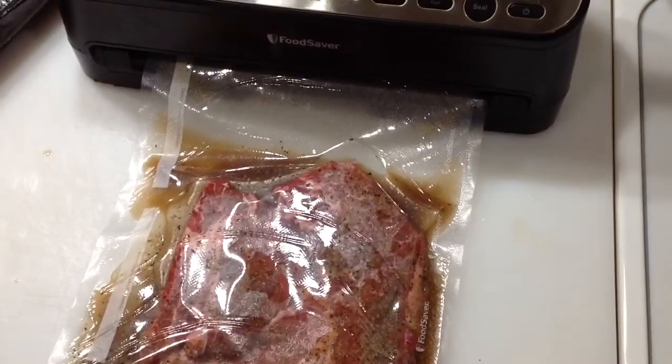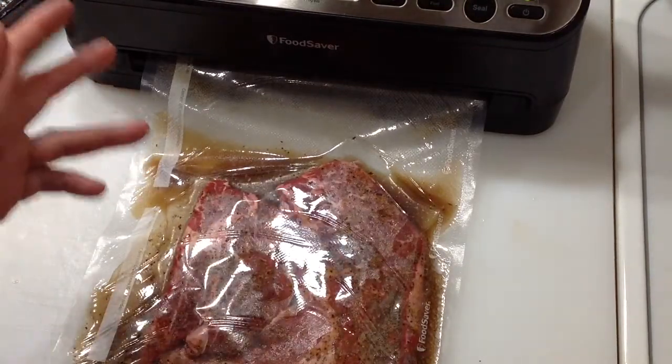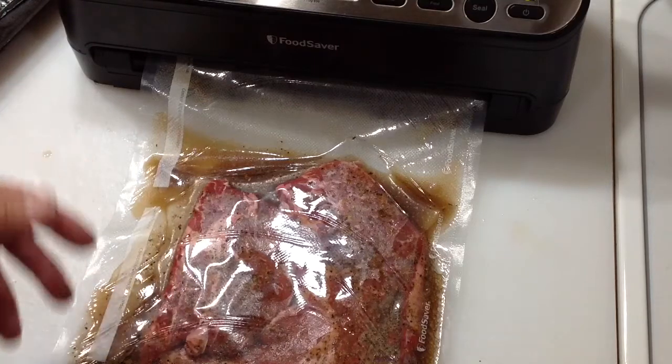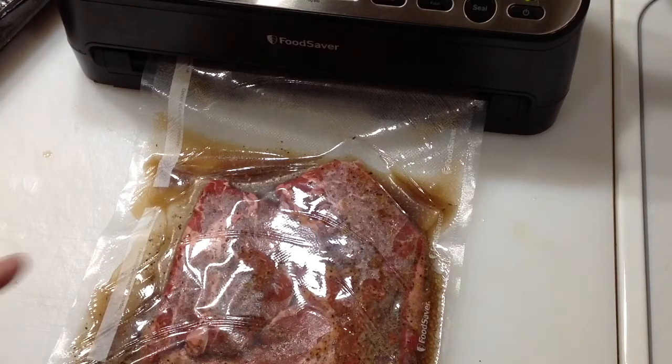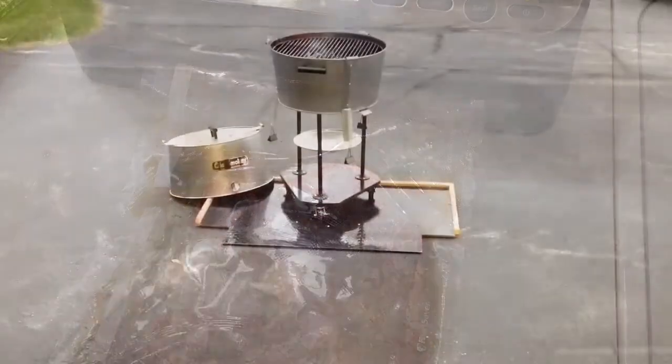Got them all done — Coke in the bag, sealed up with the FoodSaver. How long you want to marinate is up to you; I'm going to let it go for maybe two hours, put them back in the fridge. Then we'll fire up the charcoal grill and get a nice sear on these.